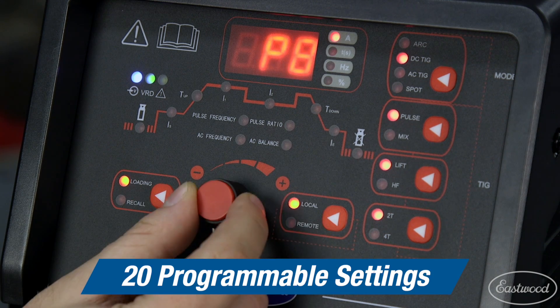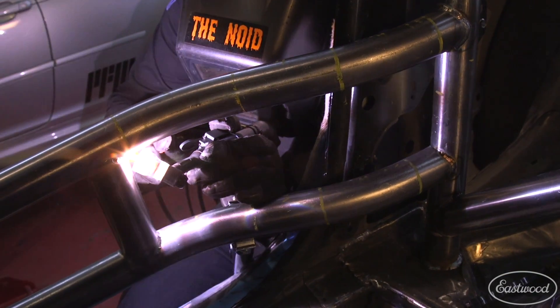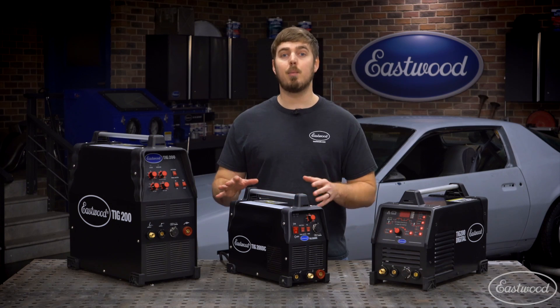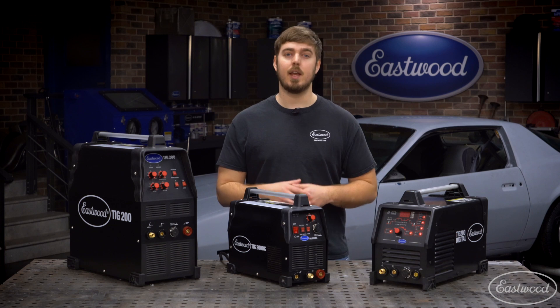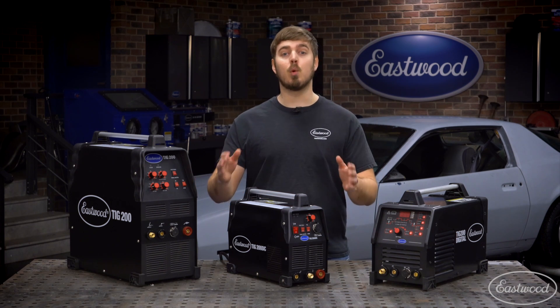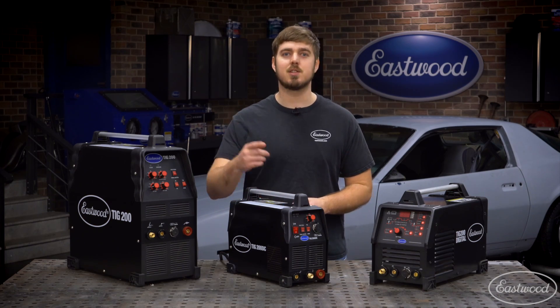The machine also has 20 programmable settings, so if you find a setting you like, you can save it to the machine and easily go back the next time you are welding the same material. To sum it up, all of these machines are great options for the professional or the beginner — it just depends on what functions you find yourself needing on a daily basis. For more information on these products or other Eastwood welders, click the link that appears on screen.